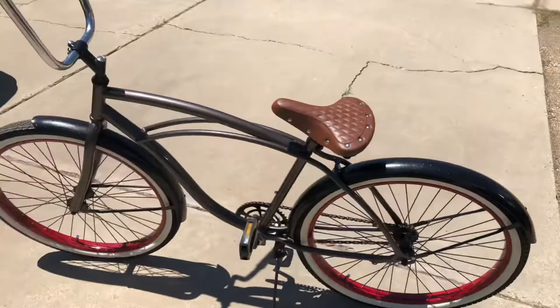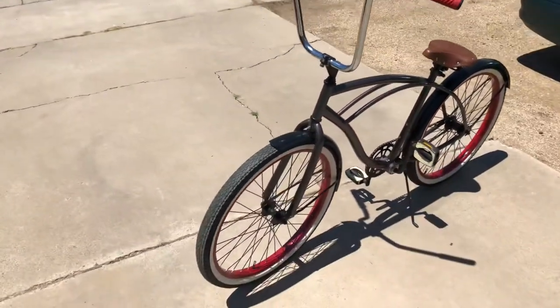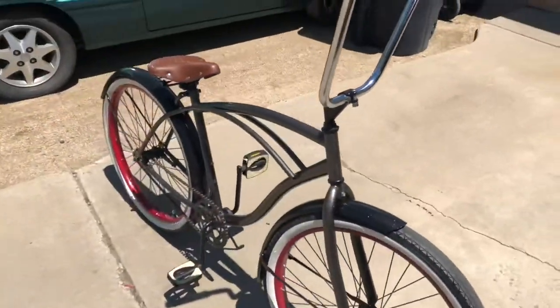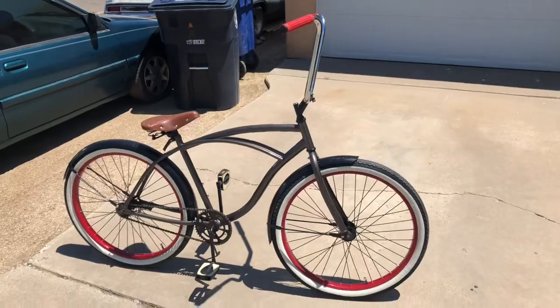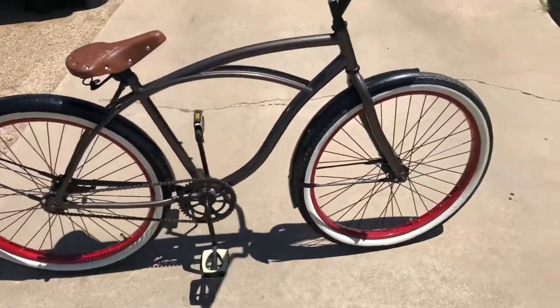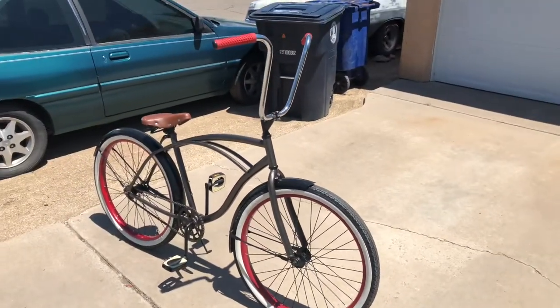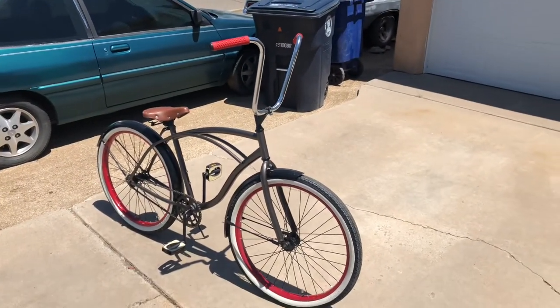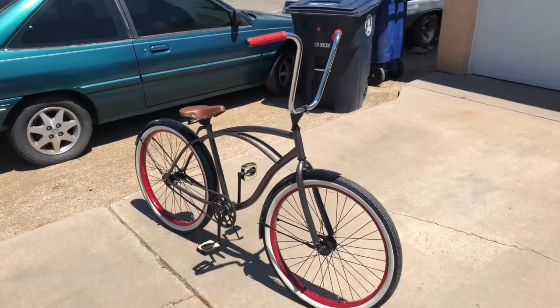I got the sparkly fender on — I forgot to put the chain guard back on, I was just ready to cruise it. It rides really good. The camera's not really picking up how much flake is on there but it looks sick.